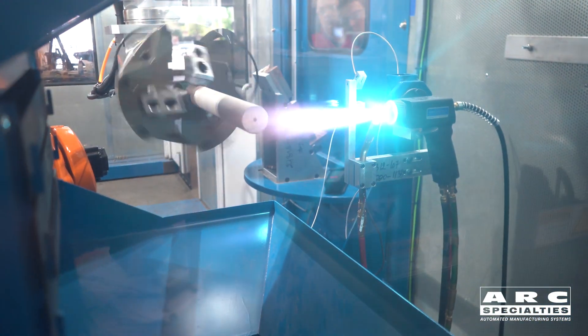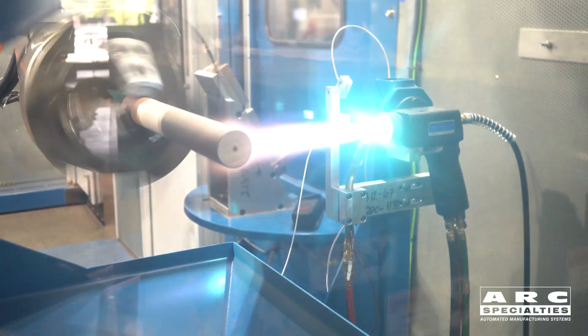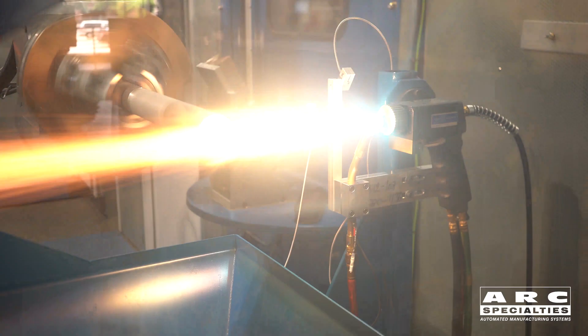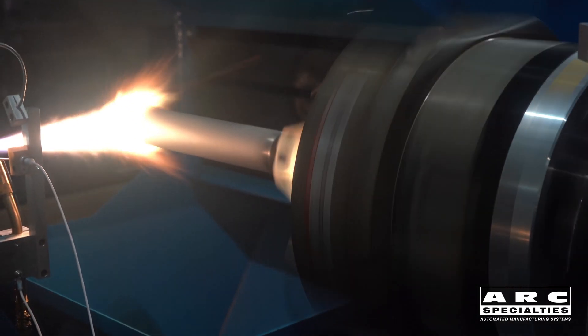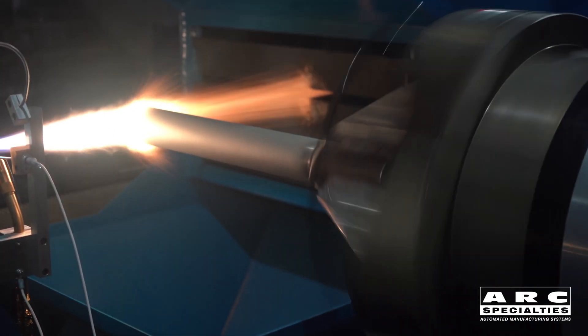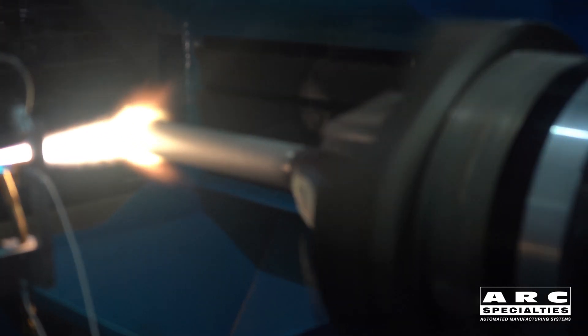And now we're going into the spray infused operation. This is typically a manual operation but here we've automated it. You can see with the seventh axis we're spinning fast. We just dropped the powder into the column and we're putting on a couple thousandths per pass. Our total goal here is something around fifteen thousandths, so we'll make a couple three passes on this thing.